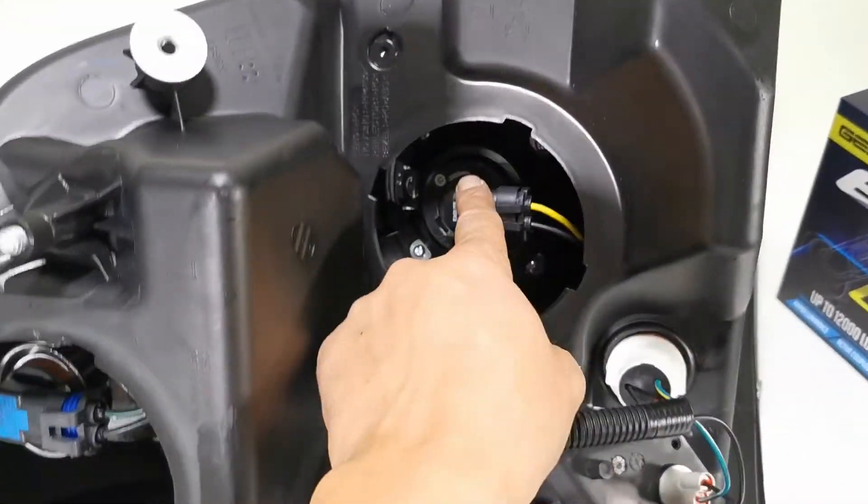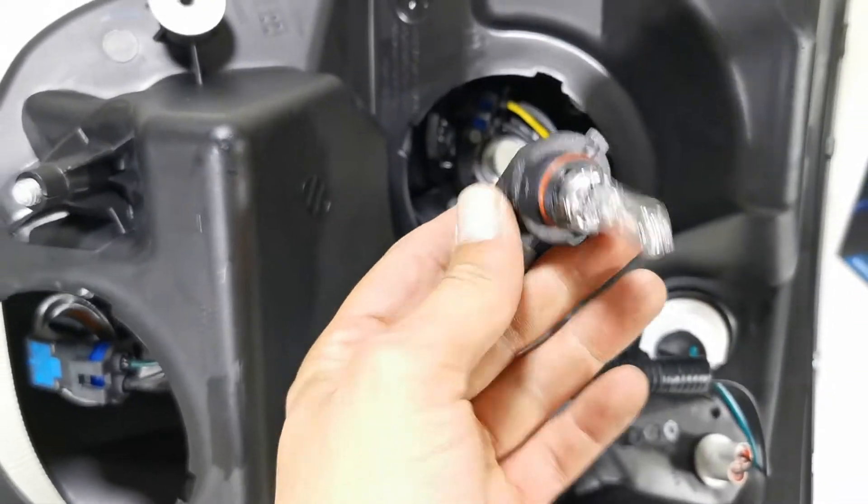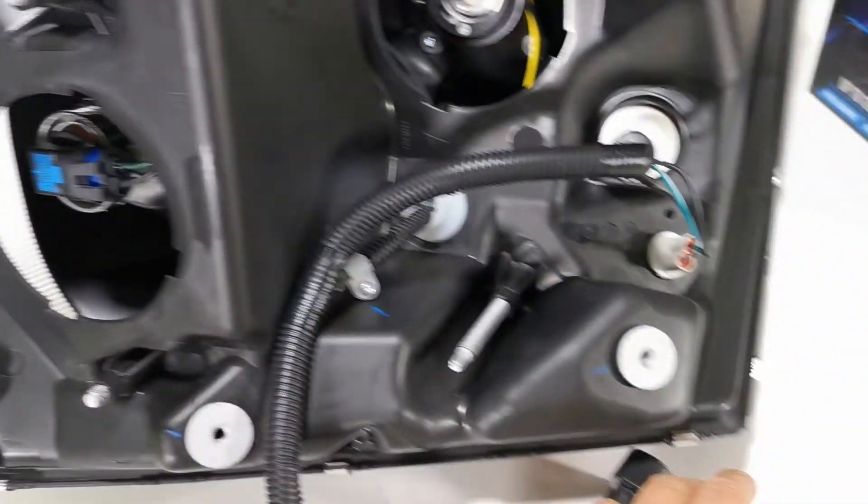So we'll start with the high beam. High beam counterclockwise — pops right out, plug at the end, bulb's out. The exact same thing for the low beam as well.